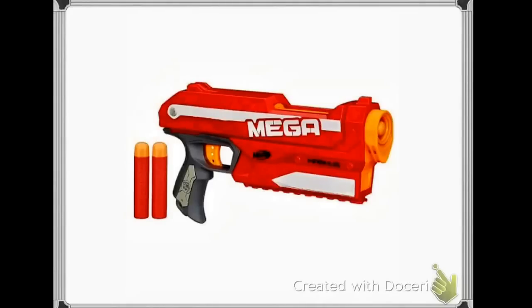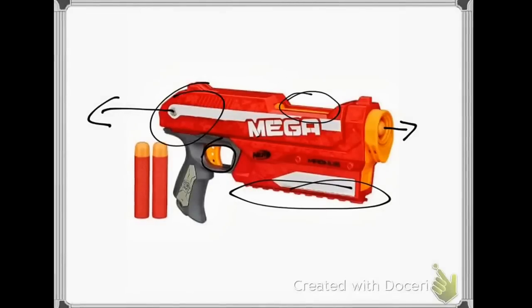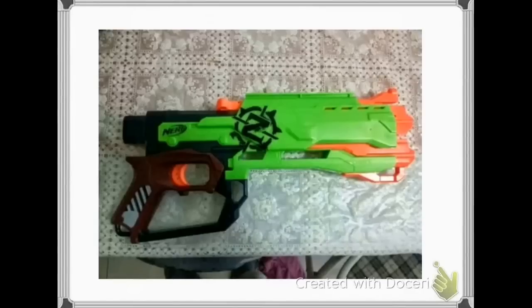You put the dart in right here, then pull this back and it goes forward, then you pull the trigger and the dart will come out. Pretty simple. This will come out sometime around Christmas time or in January.